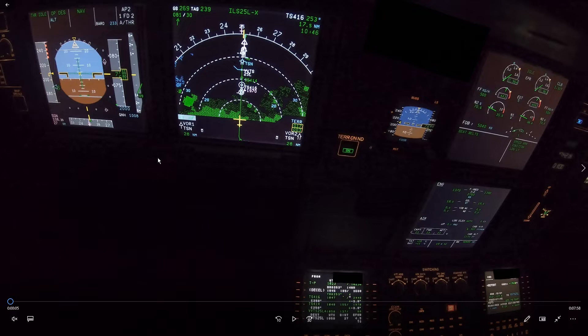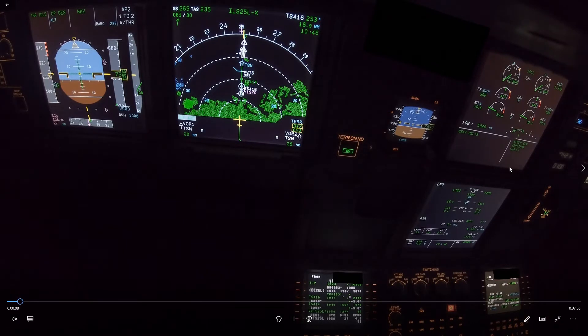On this approach, a few things went wrong, and we'll have a look at exactly why. At the moment we are descending through 7,500 feet and we have the speed brake selected. Why? Because we are high on profile. Let's do the calculation.